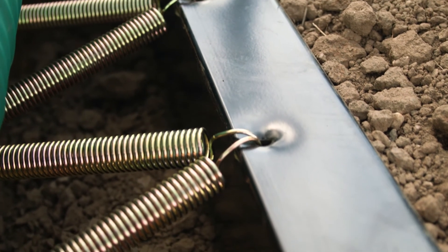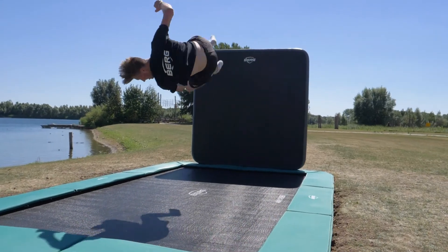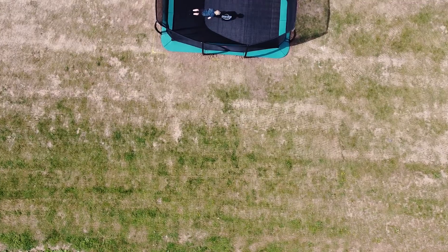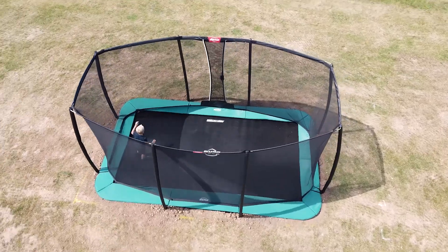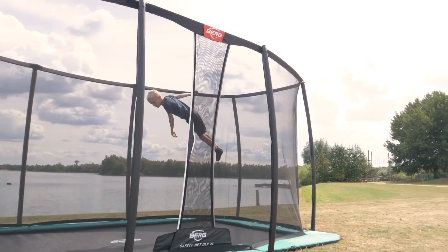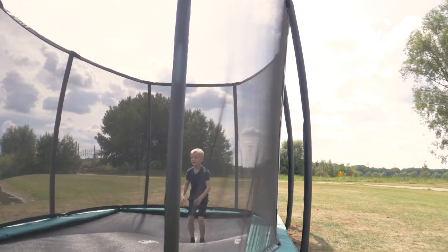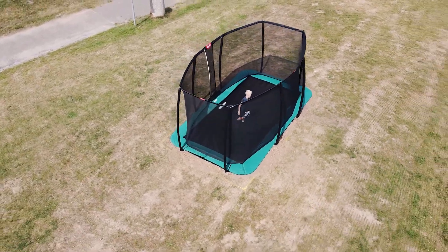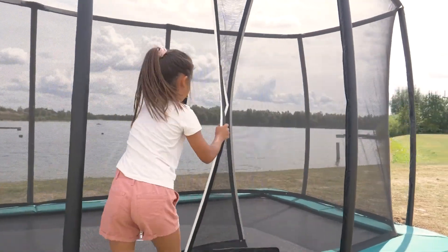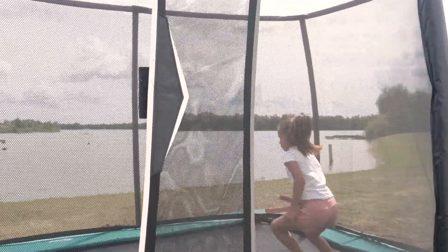The patented top frame is super strong to easily carry all the forces your jumps create. The Altem Champion 410 is unique because both the regular and the flat ground can be fitted with a safety net. This net is made of top quality durable material that is attached to strong curved poles, and it naturally has a self-closing entrance. The regular also includes a ladder.